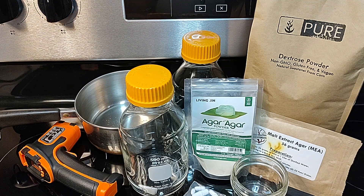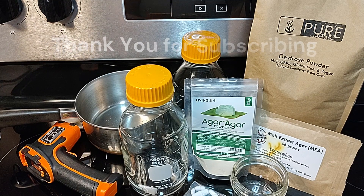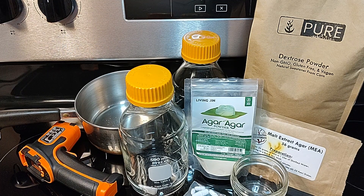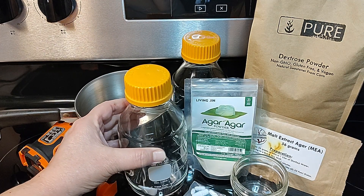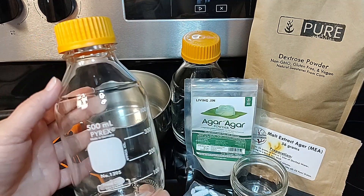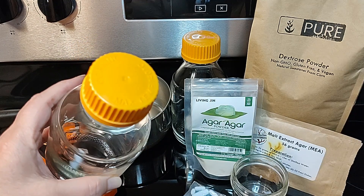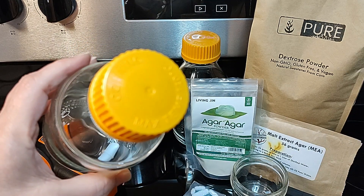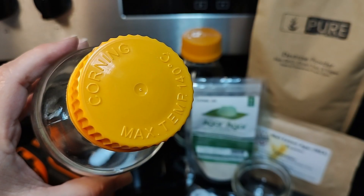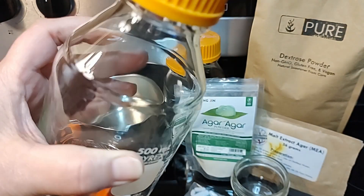Welcome back to Mycology Exploration. In this video, we're going to show you all the different ways that you can create agar. It is probably the most requested video, and we want to try to answer all of your questions in this one video. We love hearing from you in the comments. The husband reads your comments, manages our channel, and lets me know what you want to see more of.